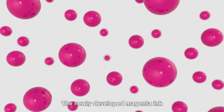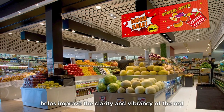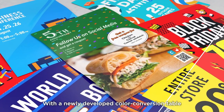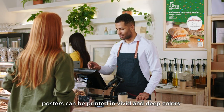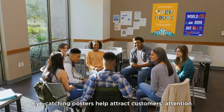The newly developed magenta ink helps improve the clarity and vibrancy of the red. With a newly developed color conversion table, posters can be printed in vivid and deep colors. Eye-catching posters help attract customers' attention.